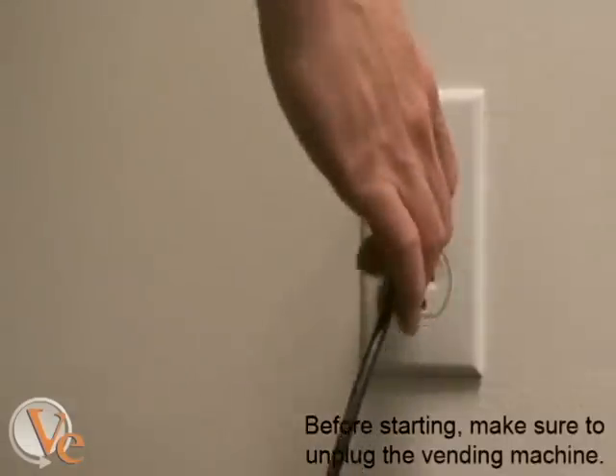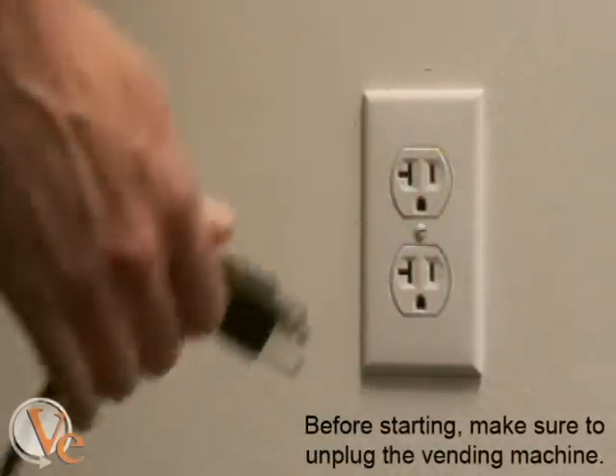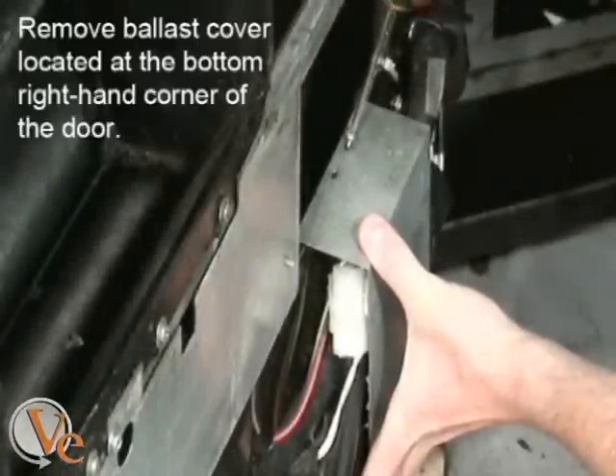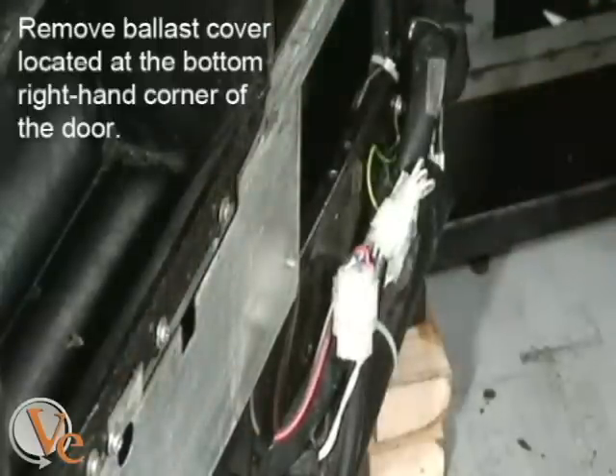The first step in any installation is to unplug the power cord from the electric outlet. The next step will be to remove the ballast cover by unscrewing the two Phillips screws on top of the cover.